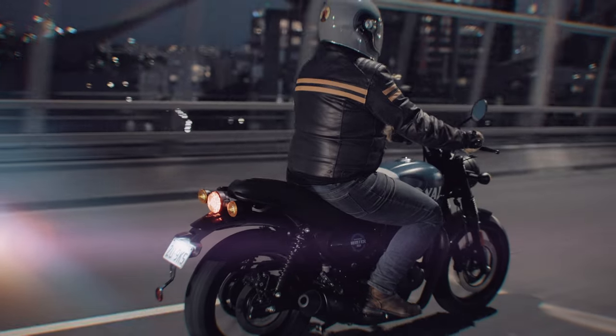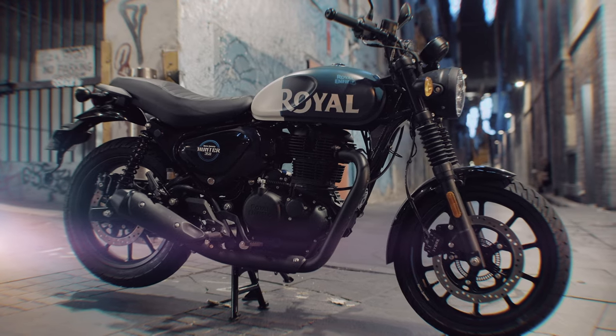Royal Enfield is a company that's going places. They know their strengths, they know their market, and clearly they have a plan for the future. The Royal Enfield Hunter is a great example of a company that knows what it's doing and where it's going. Heads up, this bike is going to sell by the container load.